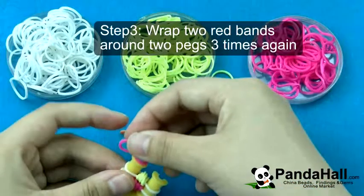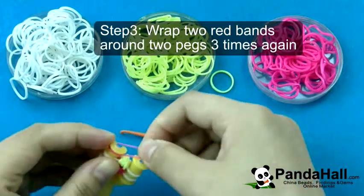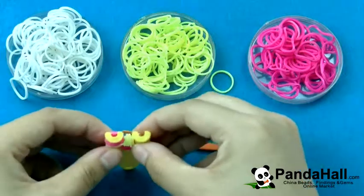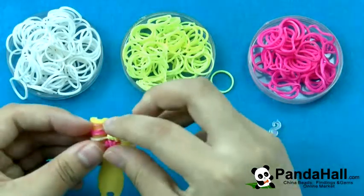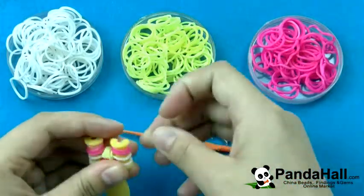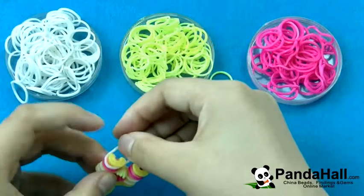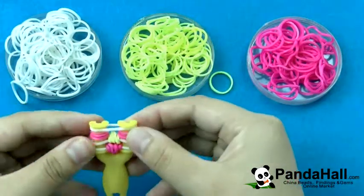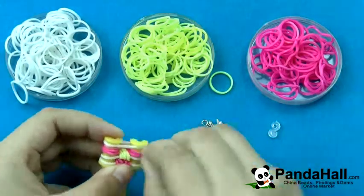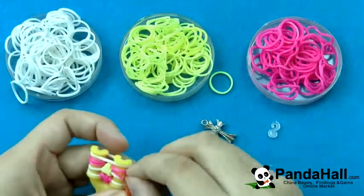Wrap two red bands over two pegs three times again. Add a white band and pull two red twisted bands over the white band.